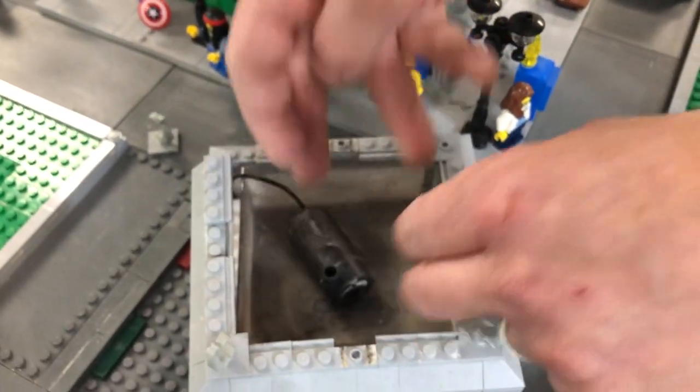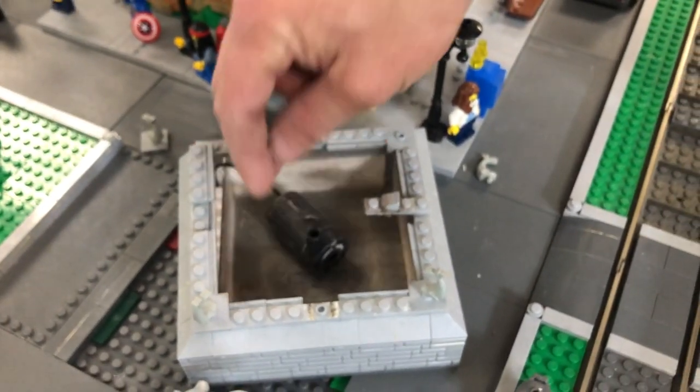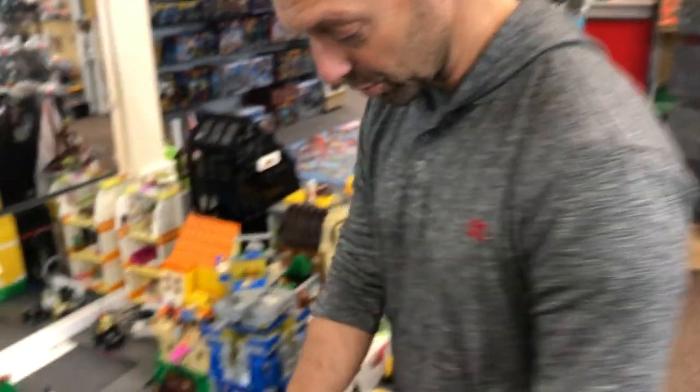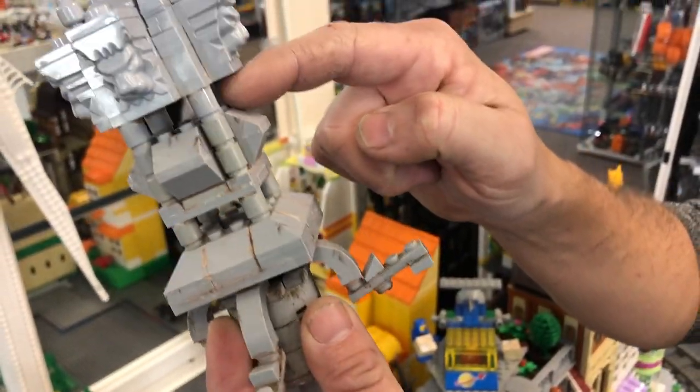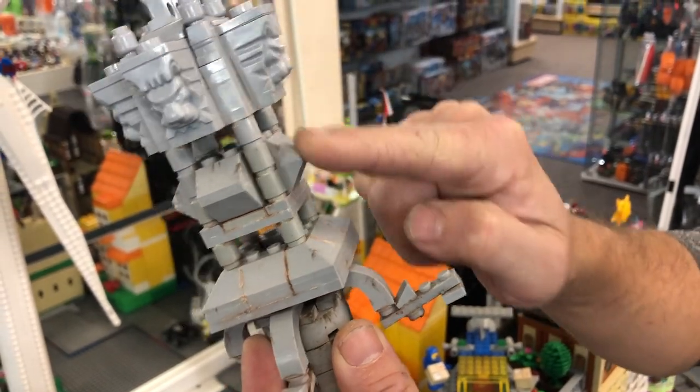The fountain is just sitting there so you can pick it up — the only thing holding it down is the cord. This will be the second time they've had to replace the pump. You can see how gross it's gotten inside — that's dust getting in there, the water drying up, and the dust caking on the sides. The pump sits submerged under water and shoots water up through the top of the Lego, all the way up and then flowing down the sides.